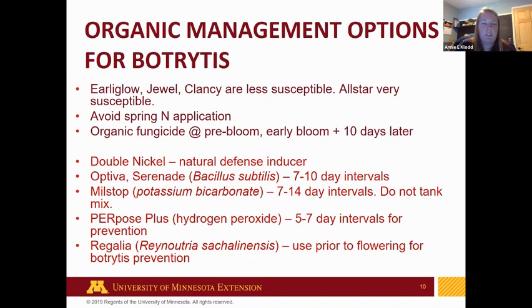There are organic management options for botrytis. For organic fungicides, the recommendation is to apply at pre-bloom and then at early bloom and then 10 days later. Double Nickel, which is a bacillus product, is a natural defense inducer and must be applied before bloom because that's when botrytis really starts infecting the plants. Regalia is also recommended prior to flowering for botrytis prevention. Choosing varieties that are less susceptible also helps — Early Glow, Jewel, and Clancy have been found to be less susceptible, while All Star is considered very susceptible. Avoiding spring nitrogen applications is recommended, and there's nothing completely resistant to botrytis.